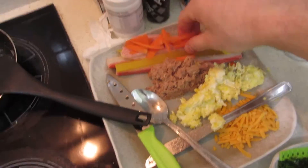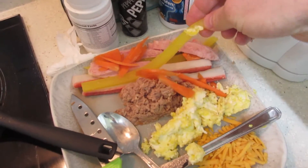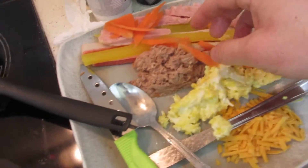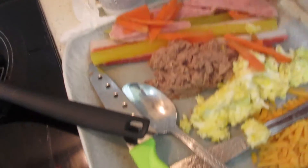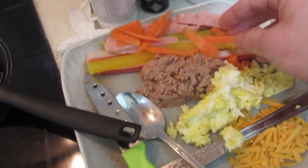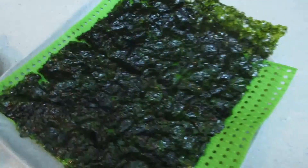I don't even know if this should go in here. I have carrots, I have some Spam, I have some radish, ginger, some yellow thing, and tuna fish from the can, eggs — I just cooked them — and these are carrots, and some cheese. I don't even know if cheese should go in kimbap. And here's some seaweed. That's what I'm going to do.